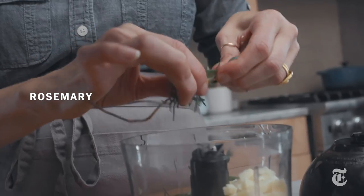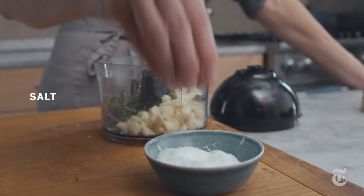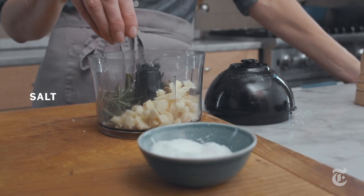This is the first Thanksgiving that I'm cooking without my dad. It was something that we always did together — it was a very special time. And one of the things we always did together was make the turkey.